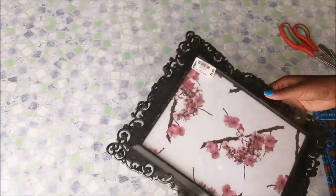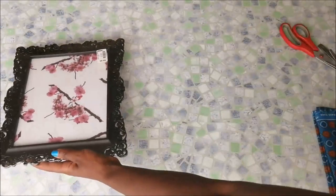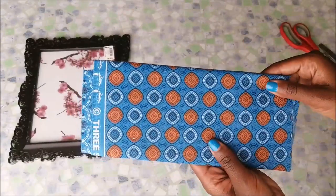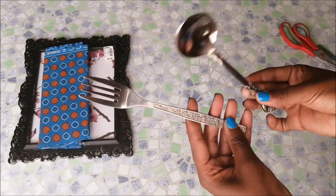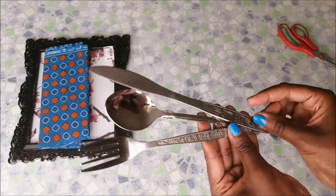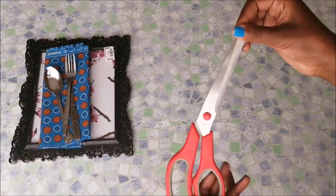These are the materials that I used. I had this photo frame that I got from Pep, only 26.99, and I really like the design of the frame itself. This is the fabric that I used — this beautiful blue chaiseu print fabric. You also need a fork, a spoon, and a butter knife.